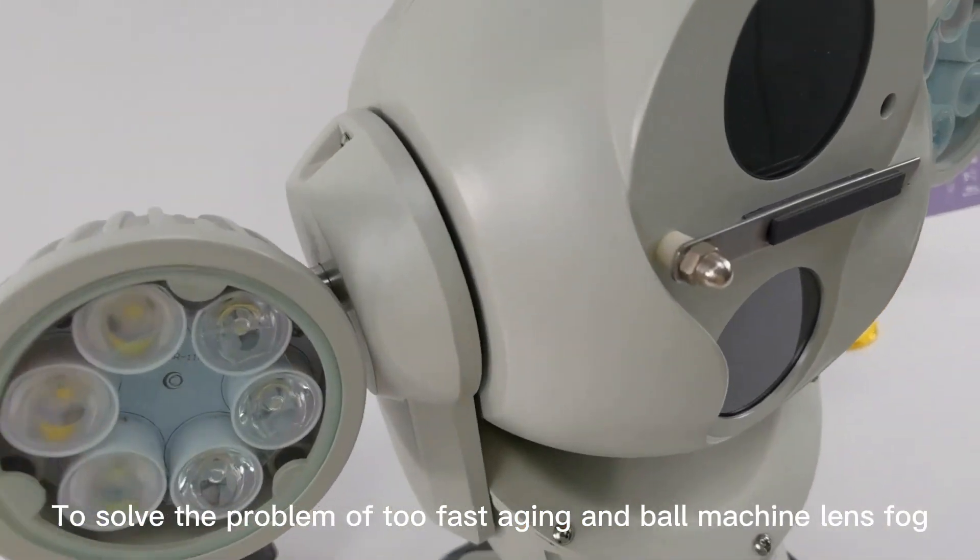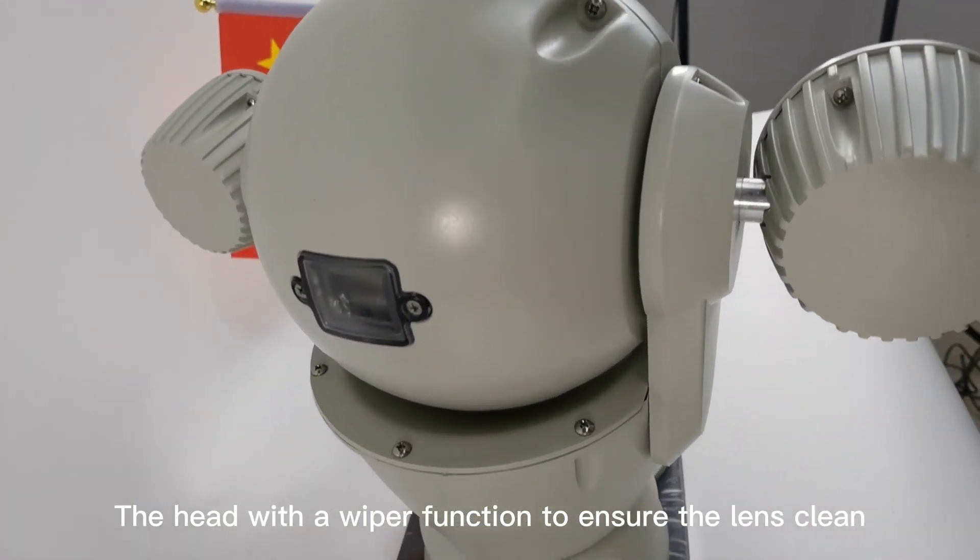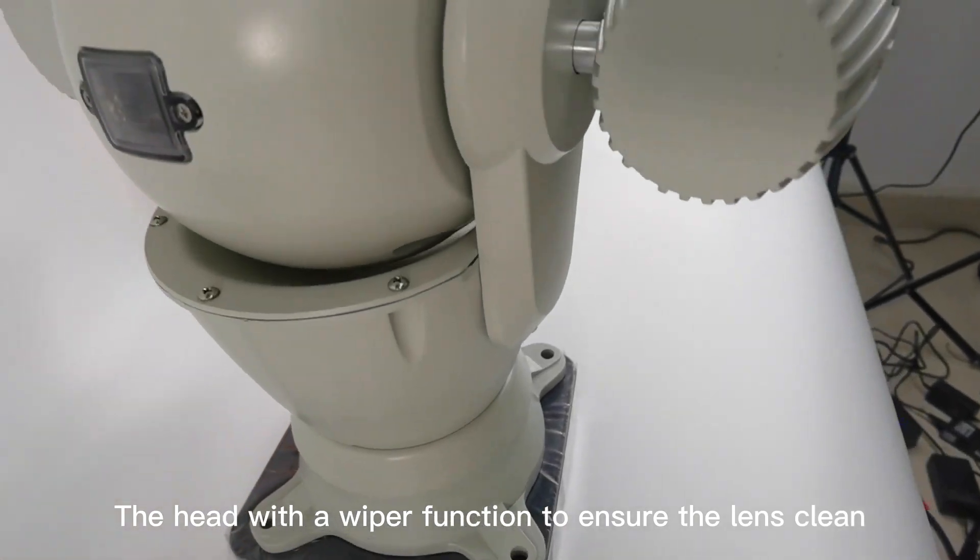To solve the problem of fast aging and ball machine lens fog, the head has a wiper function to ensure the lens stays clean.